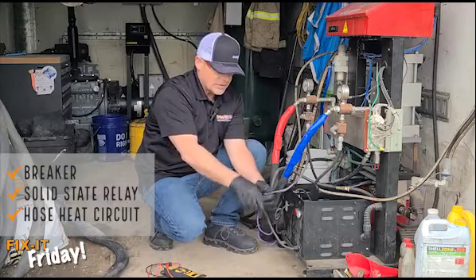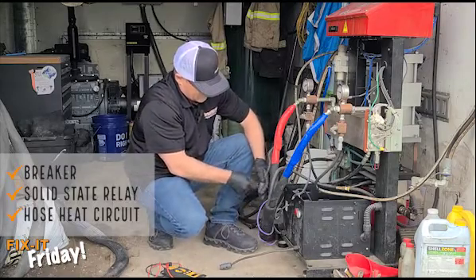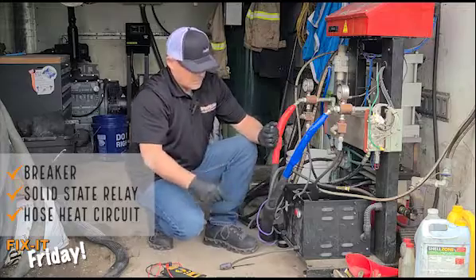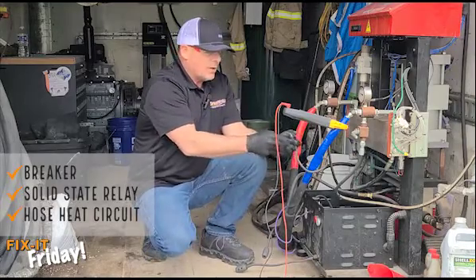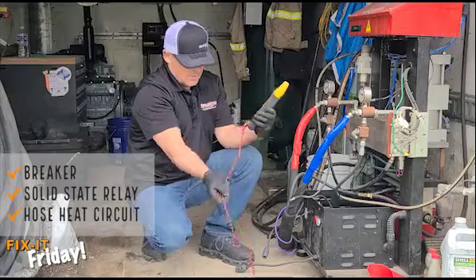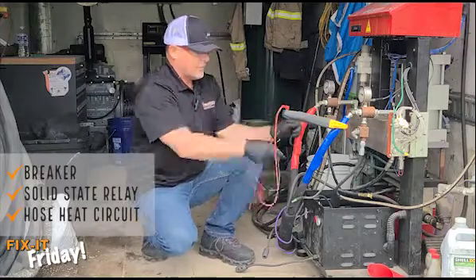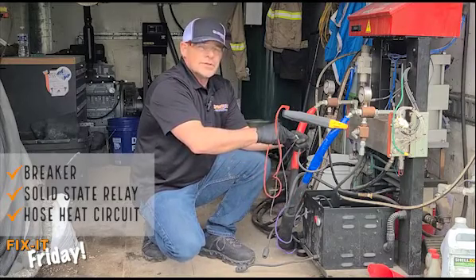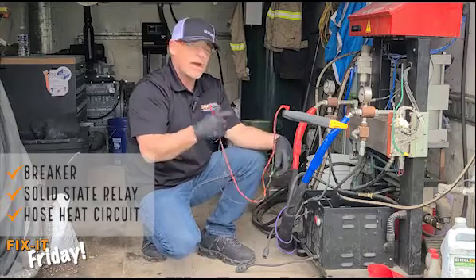With the equipment off, go ahead and disconnect both bullet connectors from the hose. Once you have these disconnected and have both leads, you'll be able to test for continuity. On your multimeter, set it to the speaker setting and test your instrument to make sure you have a circuit. Go ahead and take each lead from the hose side and hold them together. There is no circuit completing — the beep is not going on. Therefore you know that you have a break somewhere in the heating system.